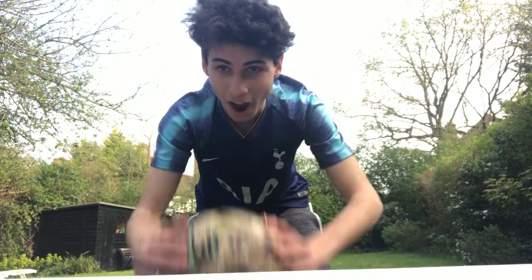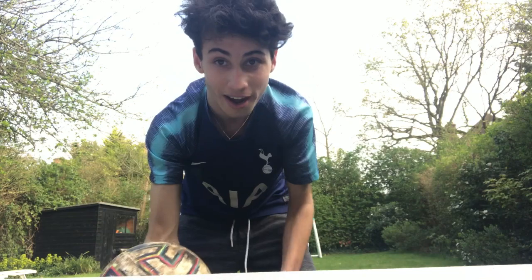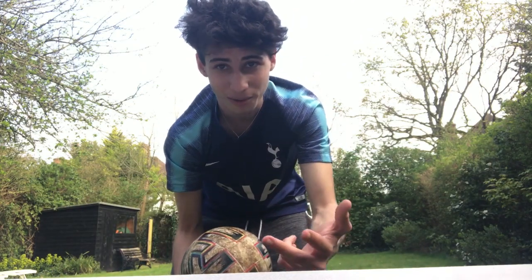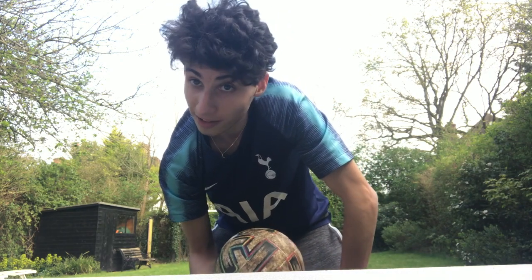Alright guys, we are back with another video. Today I am going to be learning how to do the around the world. Quarantine is still a thing so I've had a lot of time. I've decided I'm going to try and learn it — my aim is to do three successful around the worlds. I don't actually know how to do it, so hopefully this goes well. Let's roll the clips!